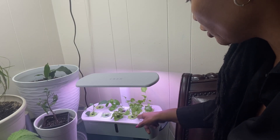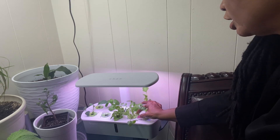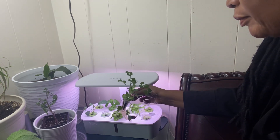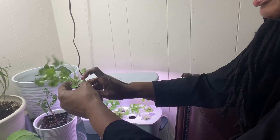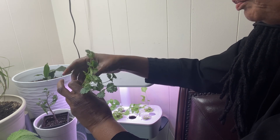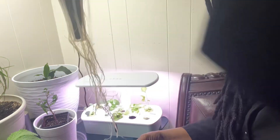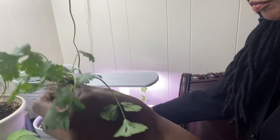Right now my plants are growing so good in my Leadpot. I'm going to go ahead and take this cilantro out because it has grown a lot and I am going to pot it in this pot right here. So what I'm going to do is just take it out of this little cone and be very gentle with my plant. Now see if I can untangle my roots — y'all look at how long these roots are.